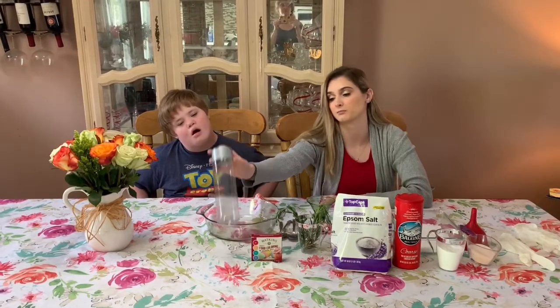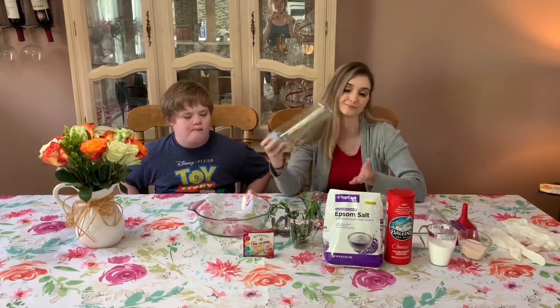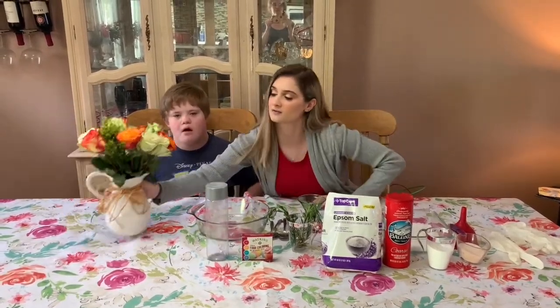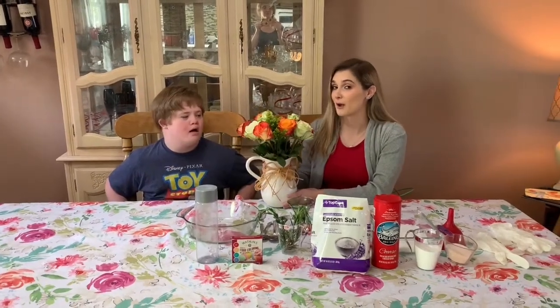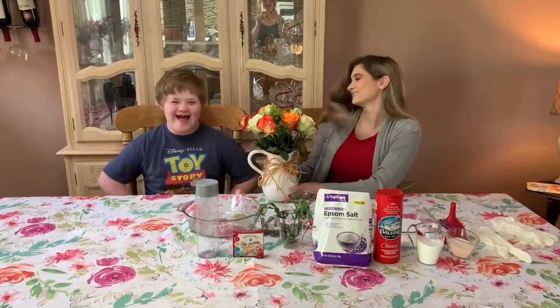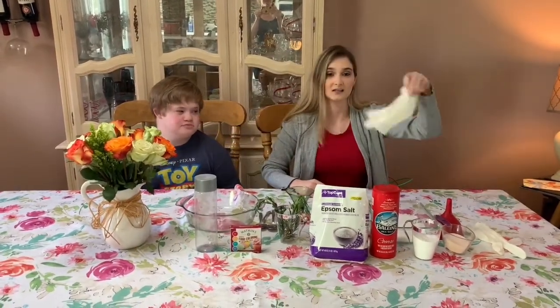And then any bottle of your choice — we're doing a Voss water bottle, but you could do a wine bottle, a mason jar, whatever you feel necessary. And we have our flowers. We chose roses because those are mommy's favorite.